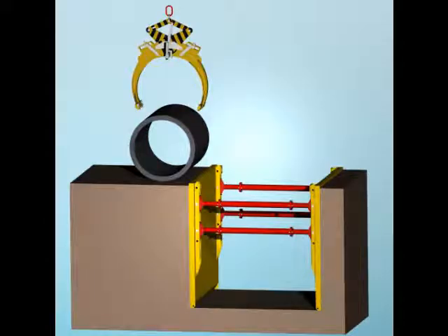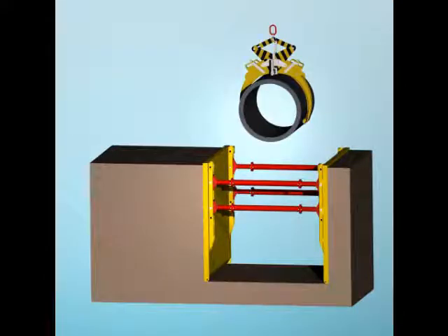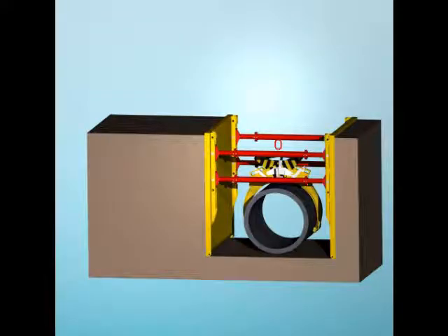Position grab on pipe diameter, and close grab on pipe. Lift grab together with pipe — the latch engages automatically. Move pipe to required location.